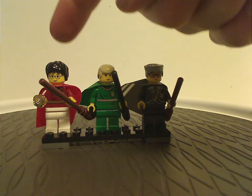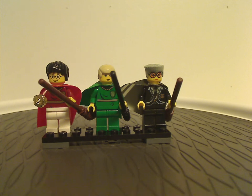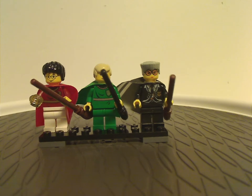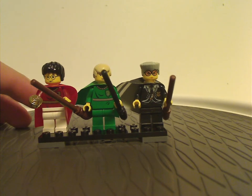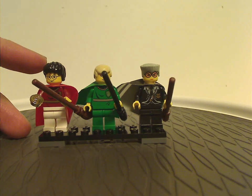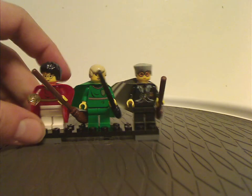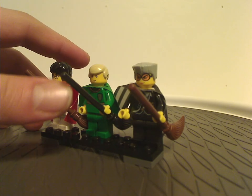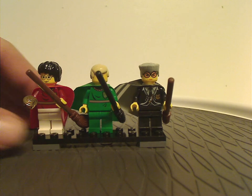Left to right, we have Harry Potter and Draco Malfoy in their Quidditch outfits — interesting designs. They have the red and green capes for Gryffindor and Slytherin respectively. The face prints and hair pieces are the same as in most other sets. Harry is wielding the brown broom, and Draco Malfoy has the black broom, for whatever reason.